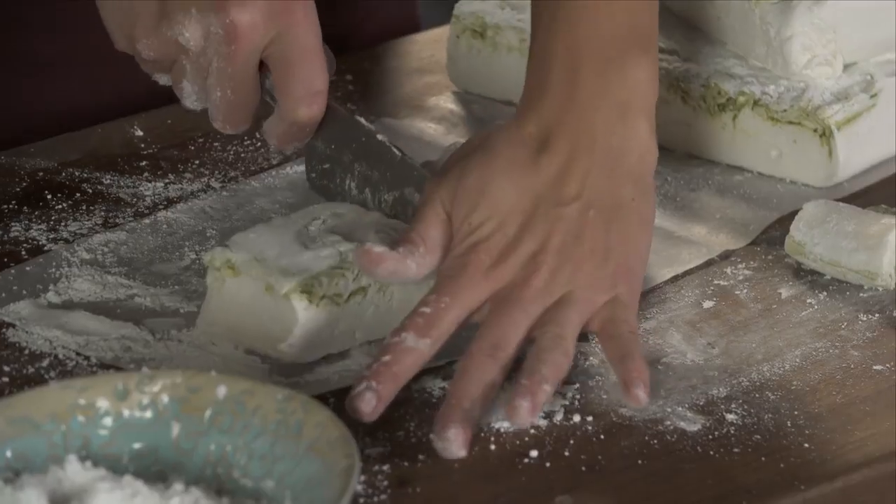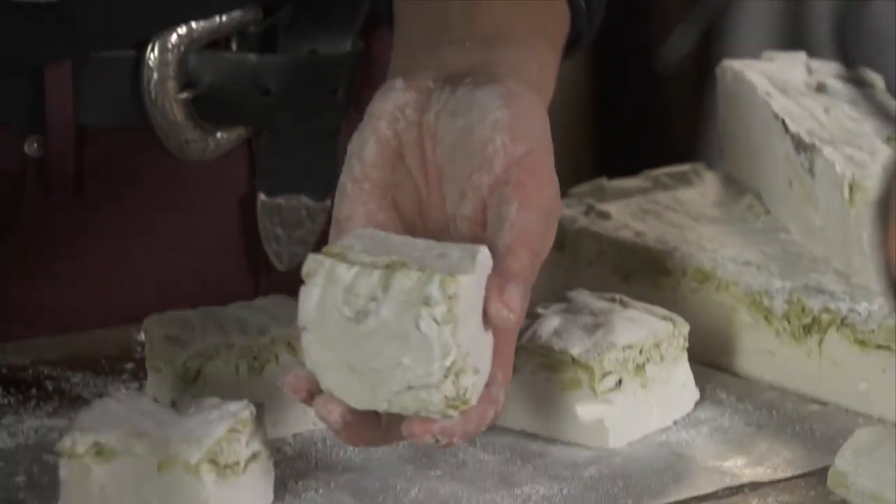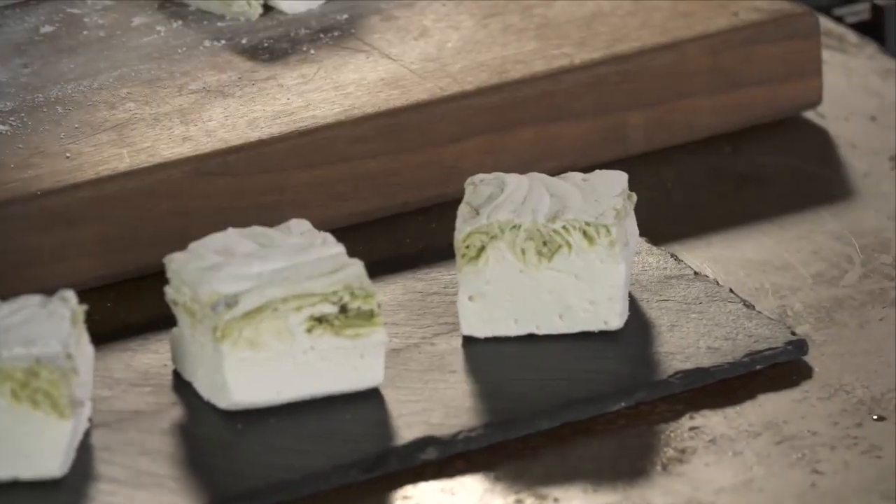You can cut off the ends. There you go — vanilla and matcha swirl marshmallows. Pretty and delicious.